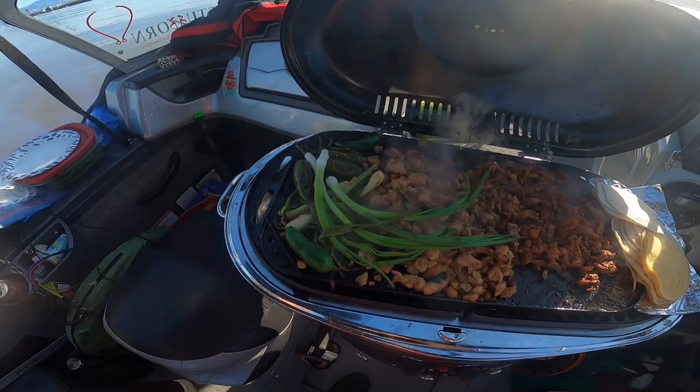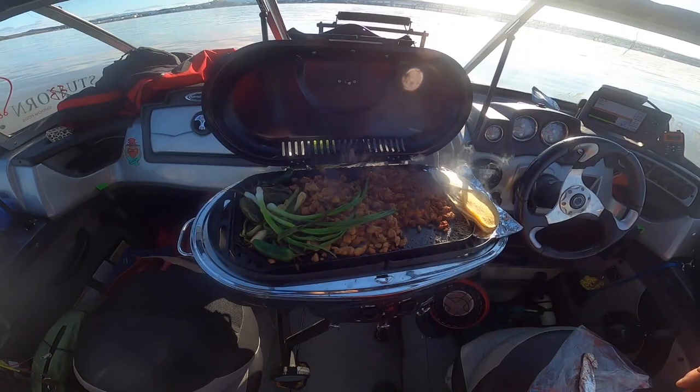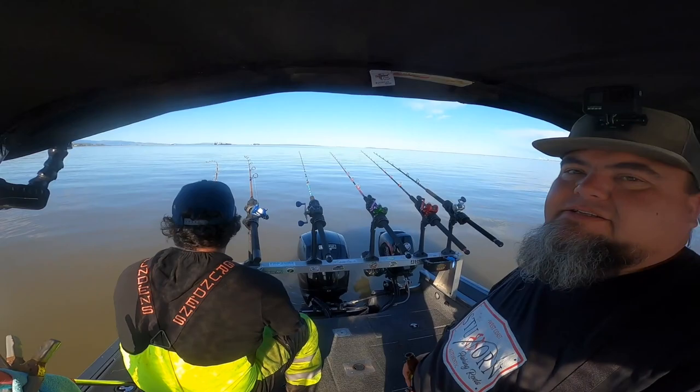Oh yes! And a couple of Lagunitas to go with it. Alright you guys, well, we're gonna have lunch and we'll be right back at fishing. You can see we ain't stopping. Hopefully we get to show you some more action. Later — let's go!